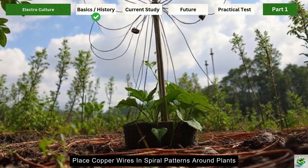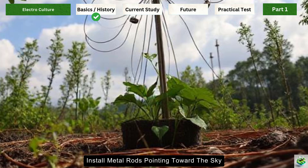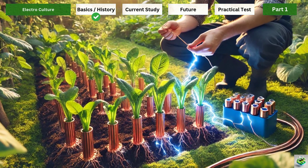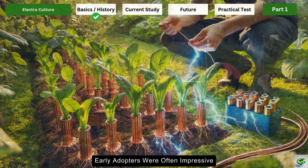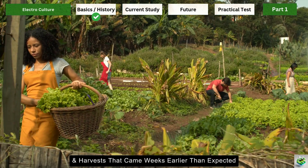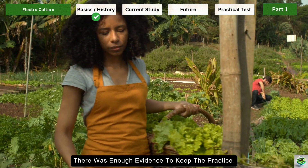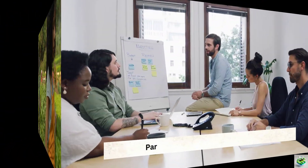Those processes include enhanced seed germination, improved nutrient absorption, stronger root development, and faster overall growth. Traditional methods were beautifully simple: early practitioners would place copper wires in spiral patterns around plants, install metal rods pointing toward the sky to capture atmospheric electricity, create simple circuits using different metals to generate mild currents, and position magnets near growing areas. The results reported were often impressive — giant vegetables, frost-resistant plants, and harvests coming weeks earlier than expected.